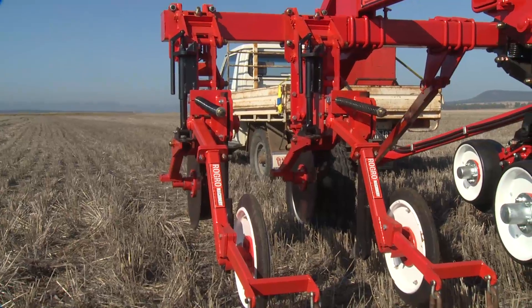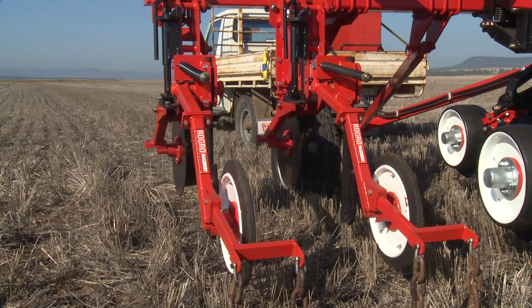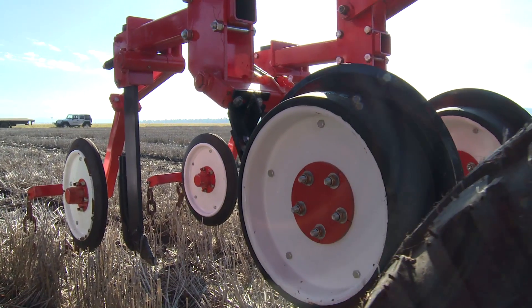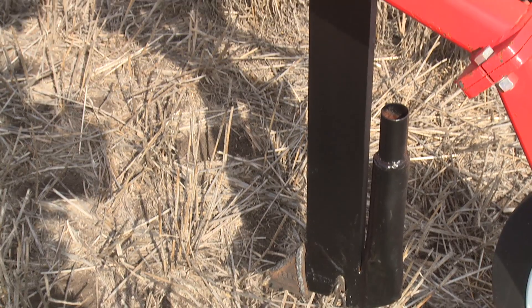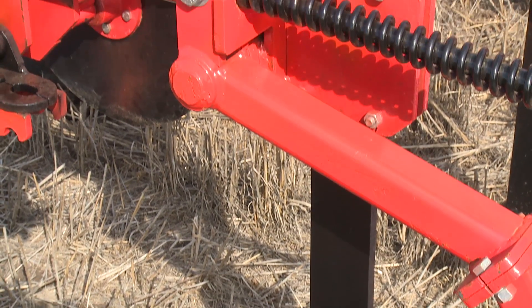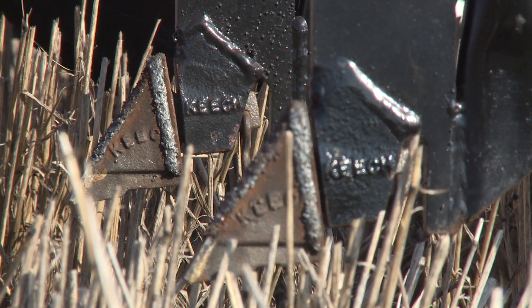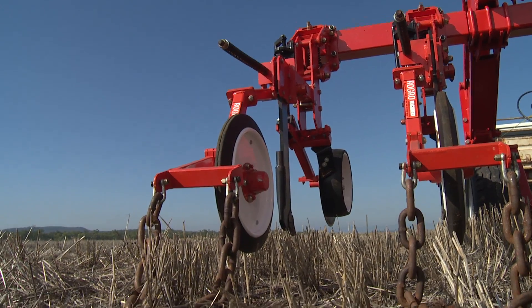Major features include a gauge wheel with in-built safety for road travel, 50cm colter, high-pressure press wheel, and shear-pin tine with 680kg breakout pressure with Keech points. Options for the Zero-Till Master include finger chain harrows and trip release.